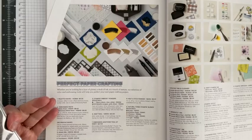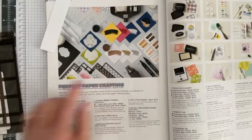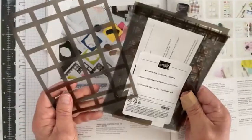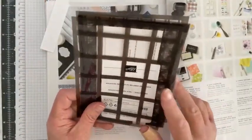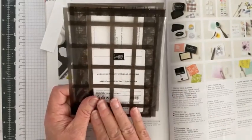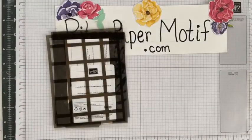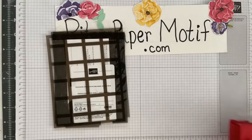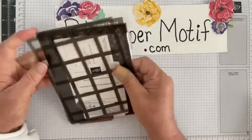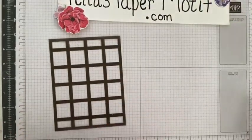I think these masks are overlooked in our catalog. They are ten dollars a package and in this particular package you get five different masks. I like to collect these masks because they offer so many alternatives for decorative layers on our cards.